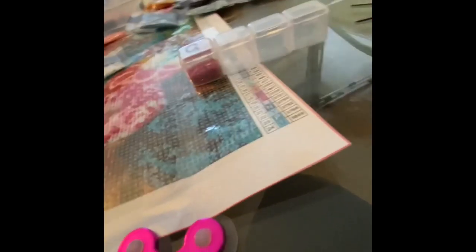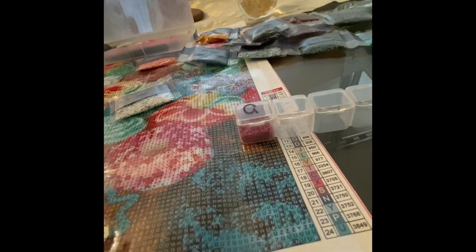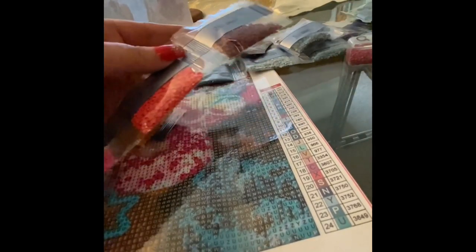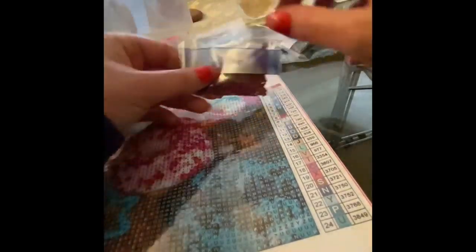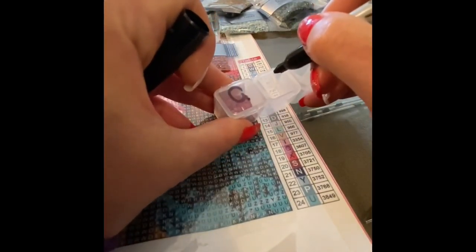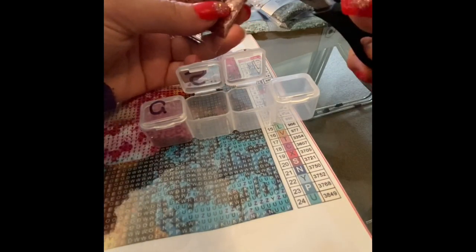Take the packet, cut it open — most of them come in quite long packets; I've cut these up in fours already. Take the packet, place it into your organizer, and use a Sharpie to label it — I just find it a lot easier. So the first one is G, so I'd just write G on it. Then cut it open and pour them in. You need to do this with every single color; it's part of the process and I quite like seeing what they all look like.